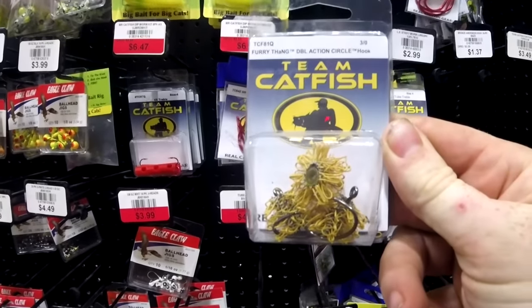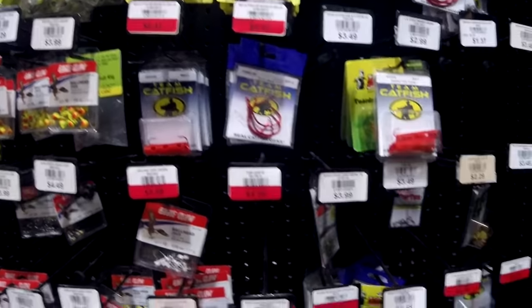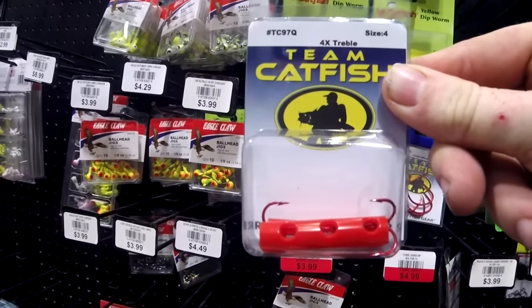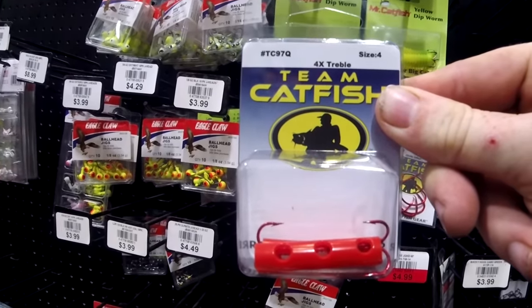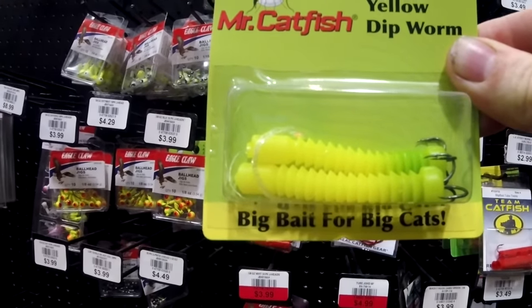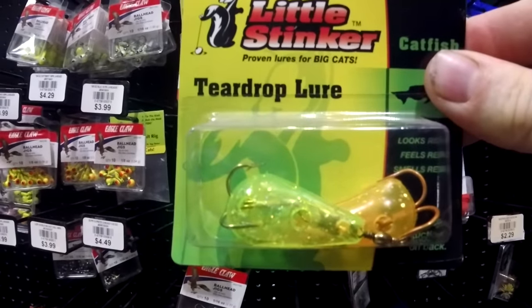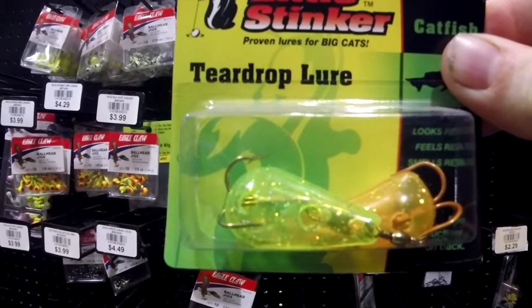Punch bait and stink bait hooks come in a lot of varieties. These hooks are usually treble hooks designed to grip soft, gooey baits. Some use hairs, some use textured plastics, others have little pouches that can be filled with stinky gooey baits. If you fish with punch baits, stink baits, doe baits, or gels, you may want to use these types of hooks.